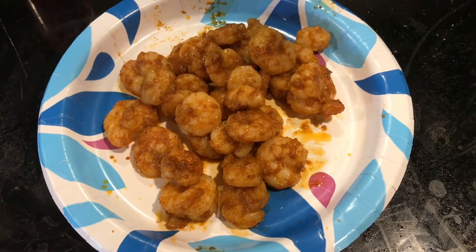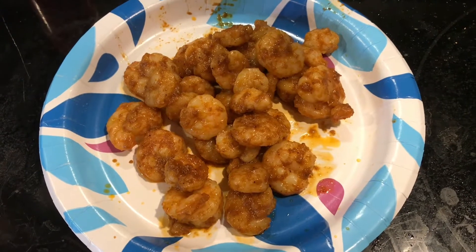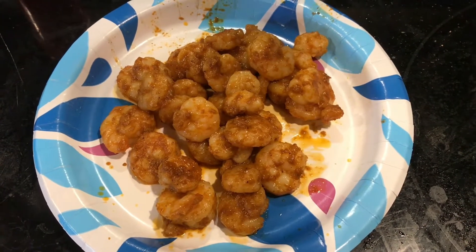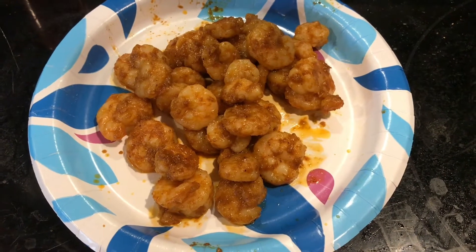Welcome back! We've got our shrimp cooked up in all of the seasonings. It's lovely — very spicy. We're going to set that aside while we make the slaw, and then we'll start putting this meal together. It's going to be wonderful, so stay tuned.